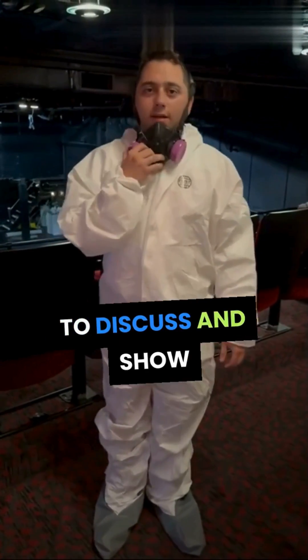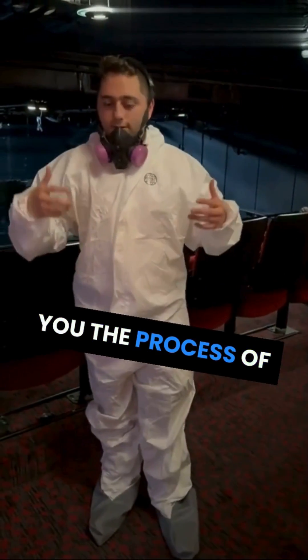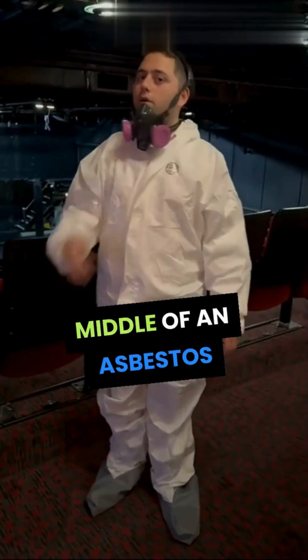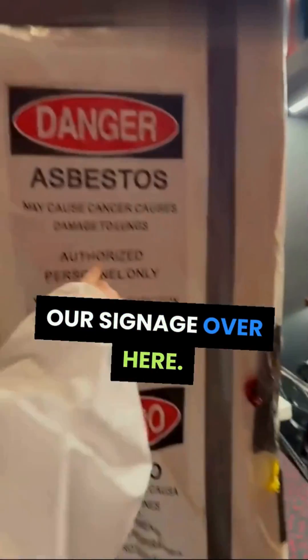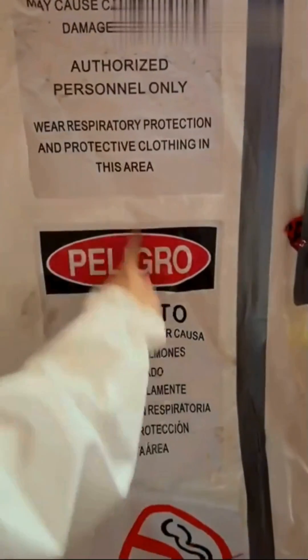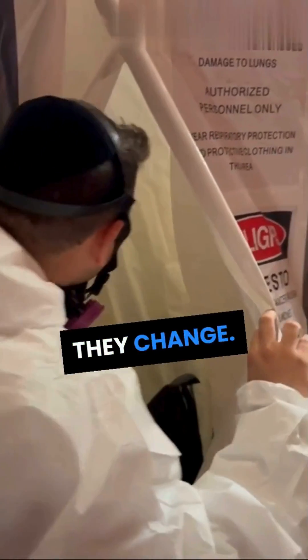Today we're going to discuss and show you the physical process. Right now we're in the middle of an asbestos abatement. As you can see, we have our signage over here — asbestos — and we have our decon unit right here. This is how the decon process works.